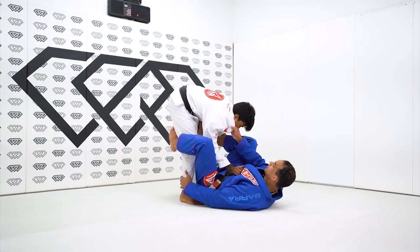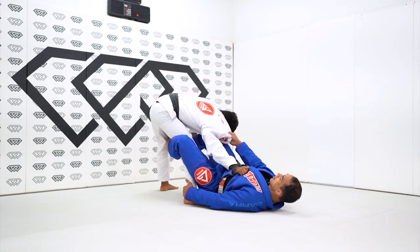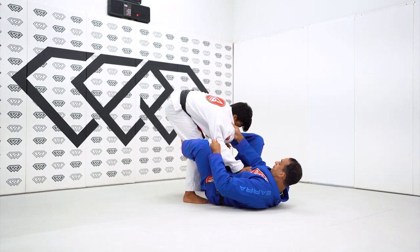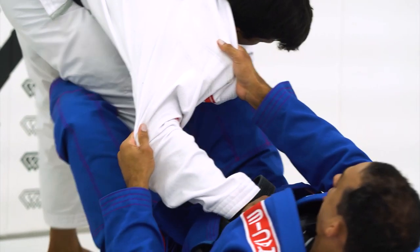If you want to set up this one from this position, we can use the push and then use the lift of the leg to get the angle here. I'm going to start the same way we did before by controlling and pushing the leg open, getting all the way here.